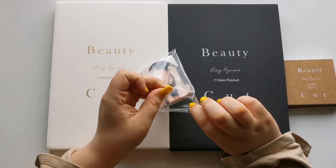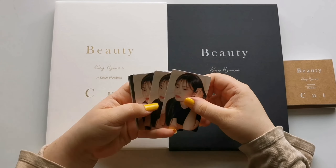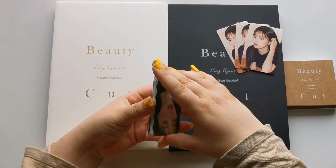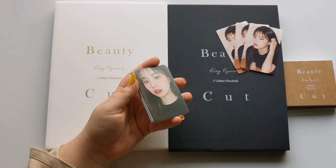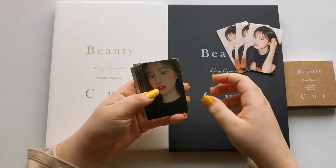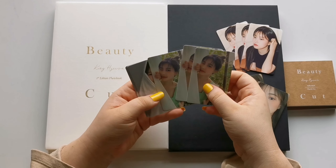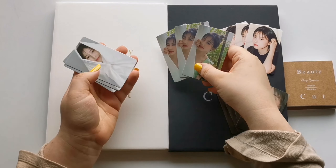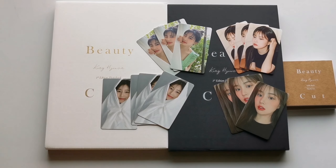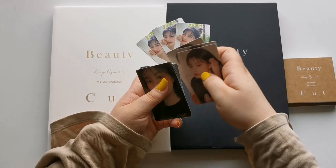Before I get into the photobooks, I will look through the cards really quickly. Basically there should be two cards with every photobook. We got three of this one — love selfie cards from her — and four of this one. Oh my god, this is so adorable. Three of this one. She's so cute. And we got four of this one. I am so absolutely in love with these pre-order benefits.